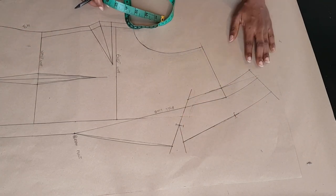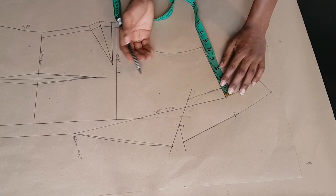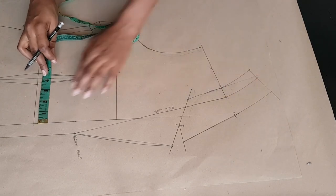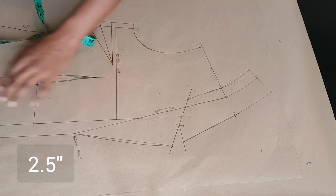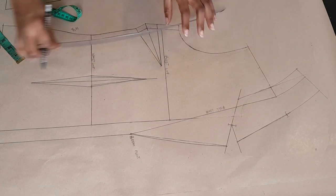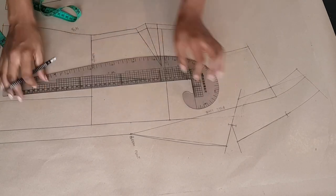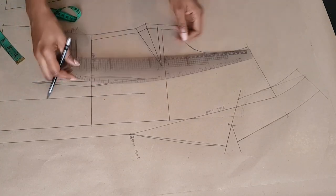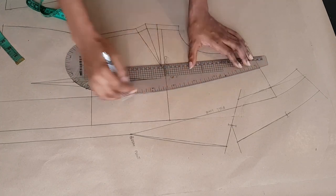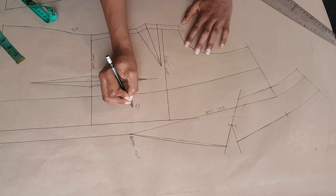Now to work on the facing, measure two and a half or three inches from the neckline of your pattern. At my waistline I'm measuring 2.5 inches from my center front line towards the side seam, and at the hemline I also marked 2.5 inches. I'm using my ruler to connect those points from the hem of the jacket towards the shoulder. Once that's done, this whole piece becomes the facing of our jacket.